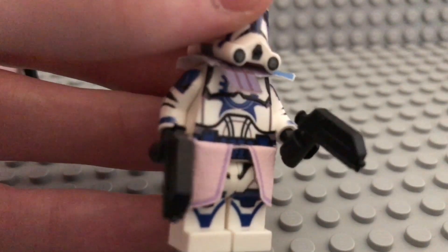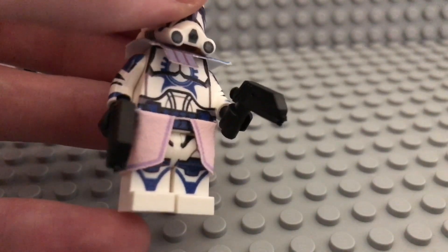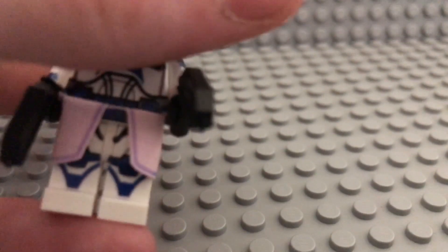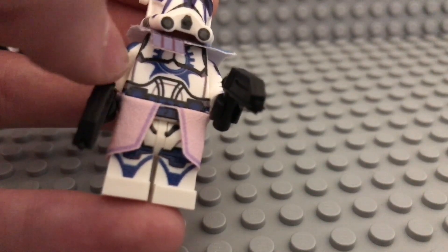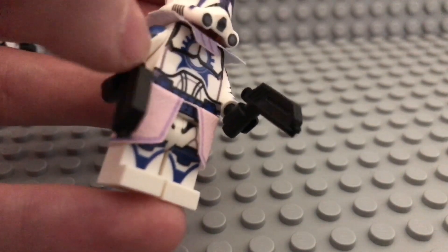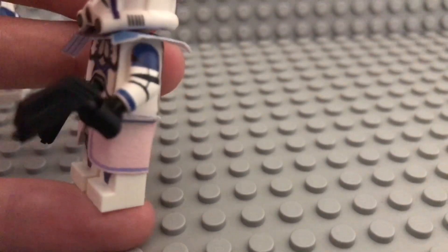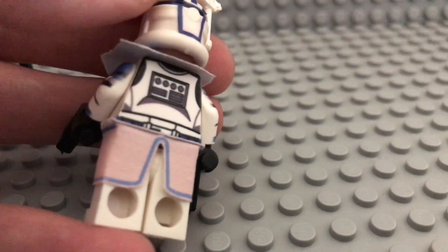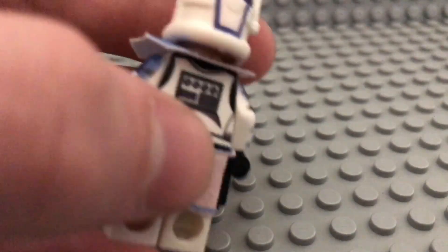Episode 3 Phase 2 armor is printed all around. Same arms and same legs except for the connection piece. This one is customized so that it joins up with the printings perfectly. Pretty much the same arm printing, and for the back printing nothing too fancy — just the blue belt.